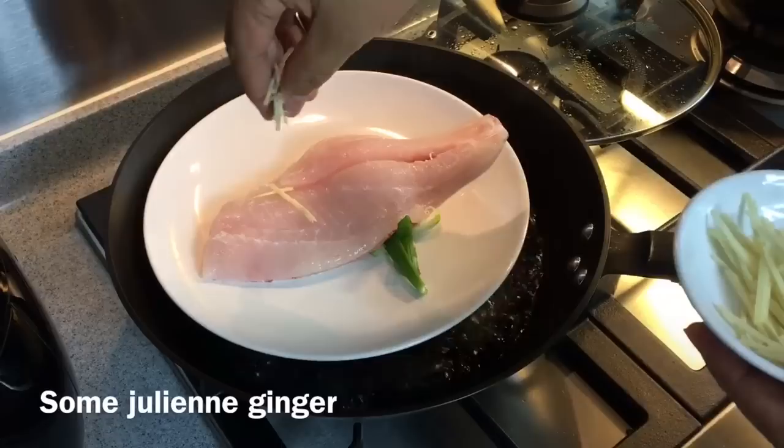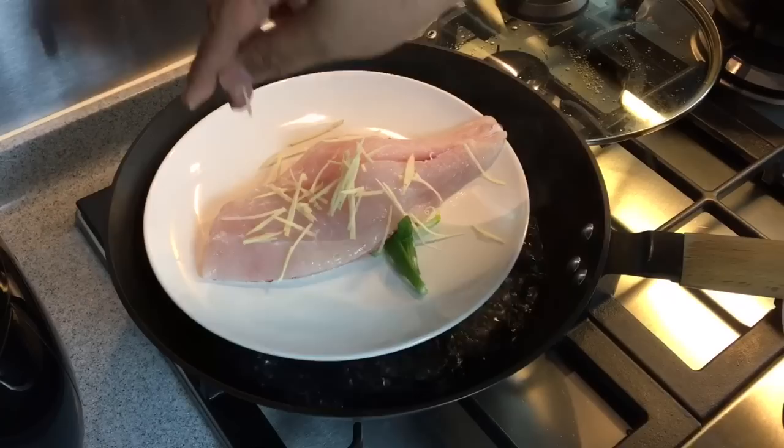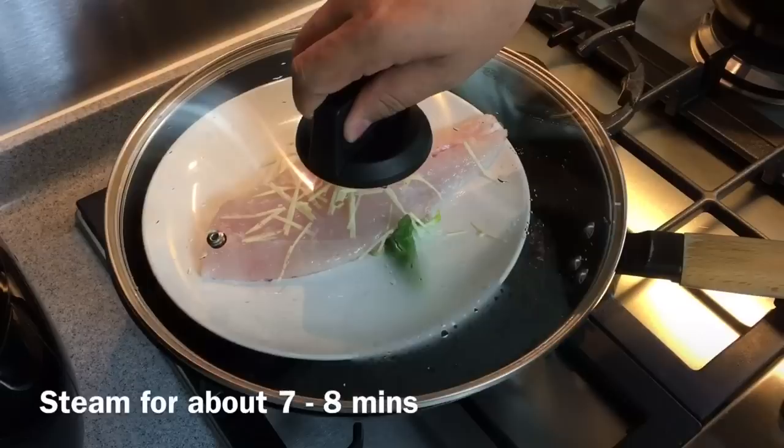Next, spread a little bit of sliced julienne ginger on top. You need to remove this later. The purpose of doing this is of course to get rid of any fishiness if there's any. I paid about nine dollars for this piece of fillet. For a small piece of fish like this, this will take approximately around seven to eight minutes.